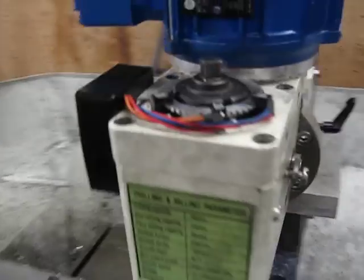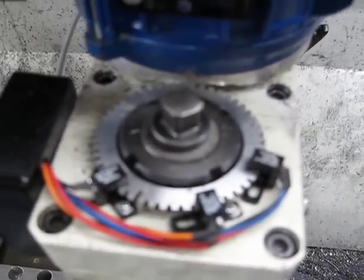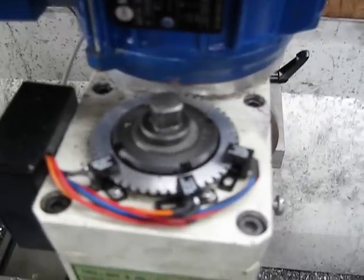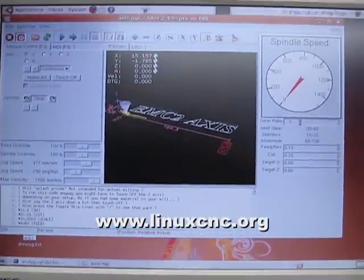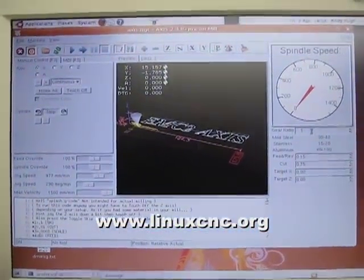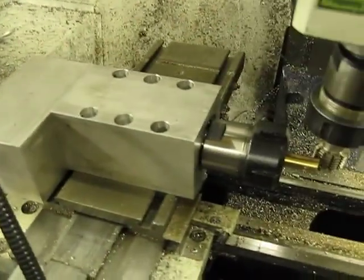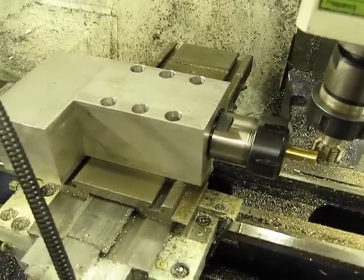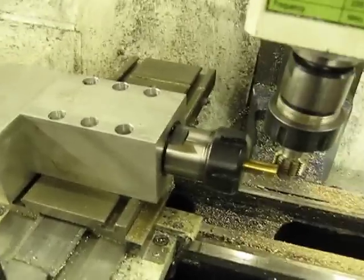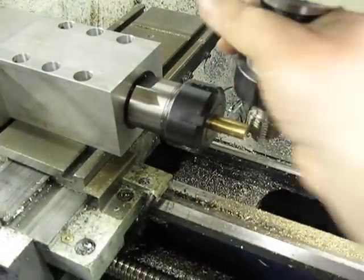I've also had to add a homemade optical encoder on the top of the spindle. And then, using EMC2 software, I've set up a special HAL file where this fast rotary axis, which I made out of an eBay ER32 collet holder, are geared together in software. So the output of the encoder goes straight to the step-gen at a given ratio.